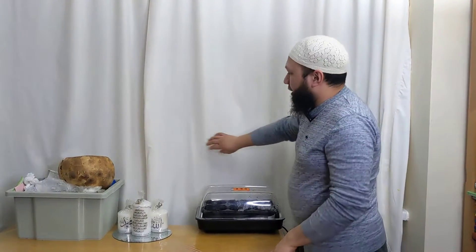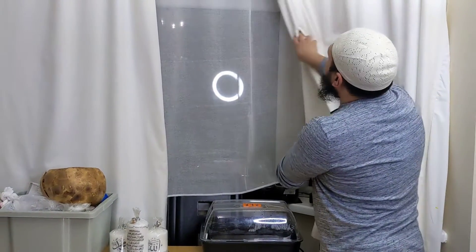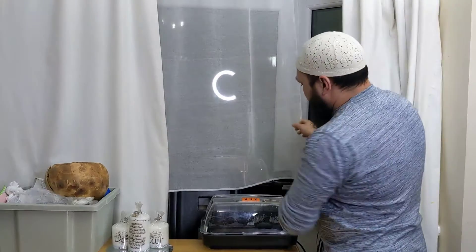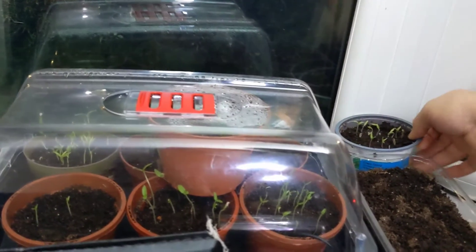Right behind my curtain again is where I've got my propagators. Let's open these back. They've already started germinating — I've got some here that have germinated.